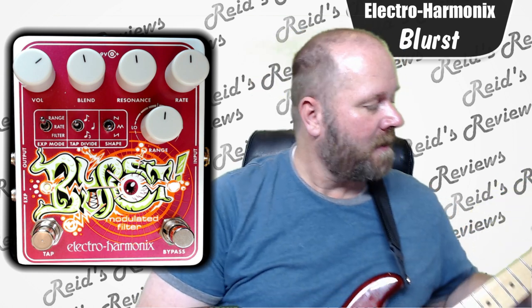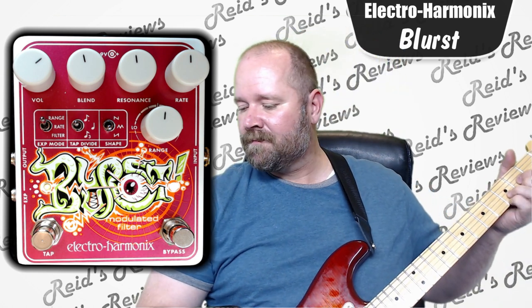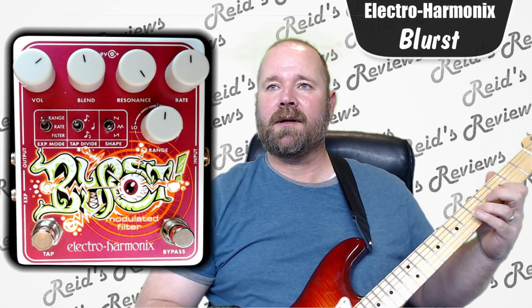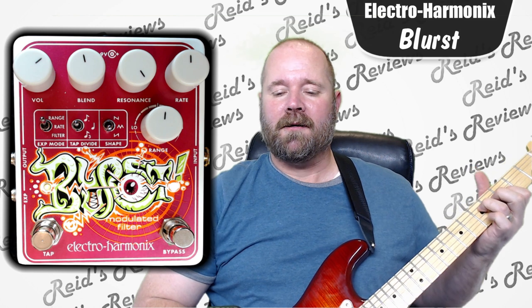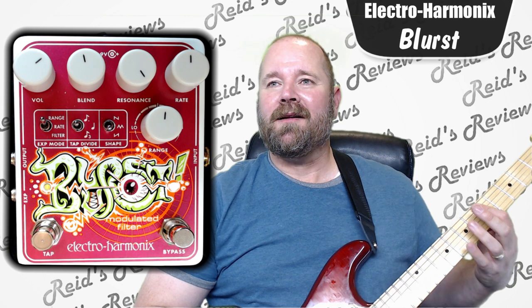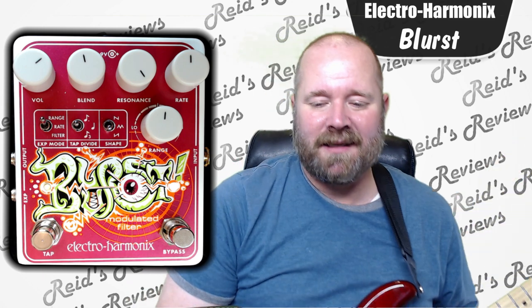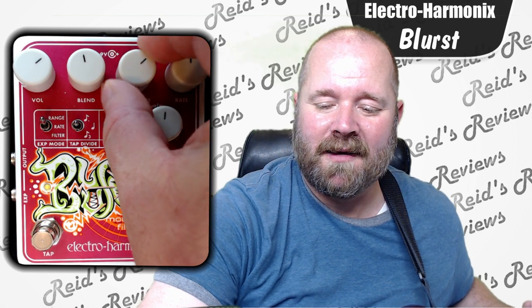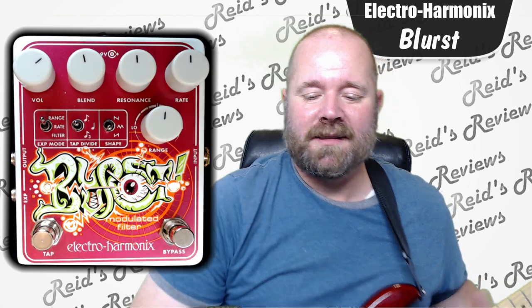We'll do it again as we change some of these other settings. The resonance — as you move it to the right, you get more of the wah-wee character. I read something where someone explained resonance as: you turn it up, you get more of a quack sound. And basically, that's kind of true. It's just more of a wah-wee sound at the end.